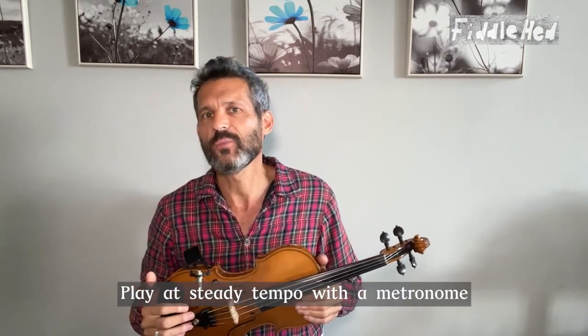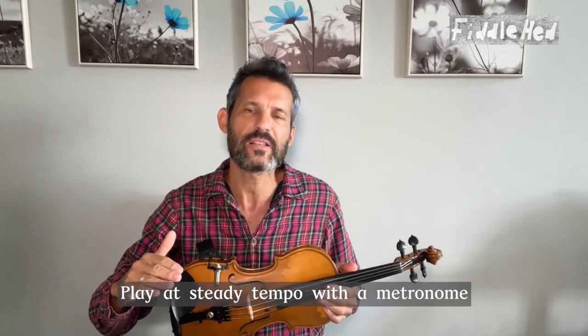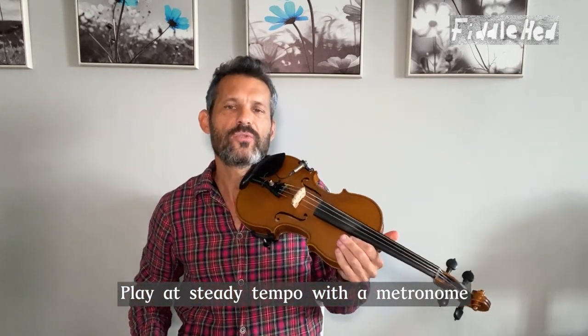The very first challenge, or desirable difficulty, will be to simply play it with a metronome at a steady beat. I'm not going to do it too fast or slow, just a good baseline tempo. You will find that once you set something to a metronome, it's a little bit more challenging than you thought. Let's give it a try — I'm going to start at 75 beats per minute.